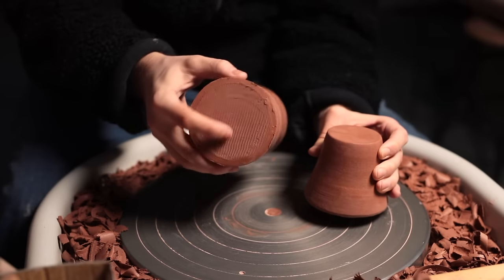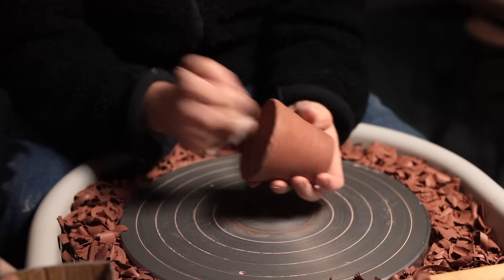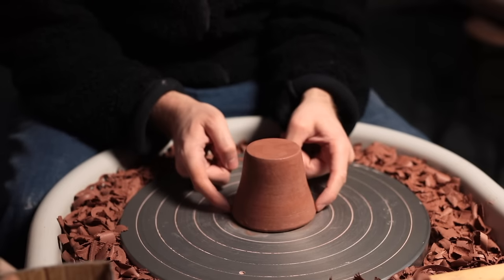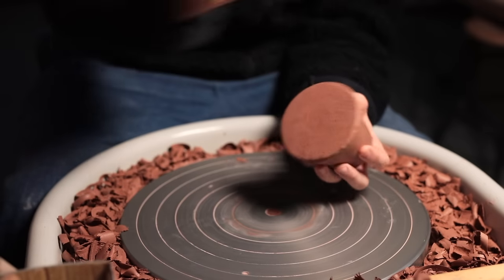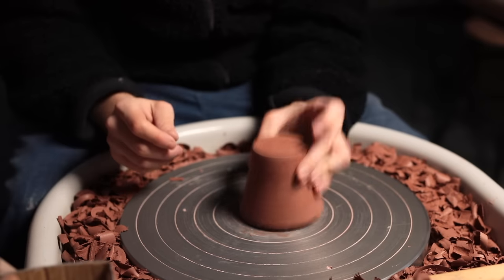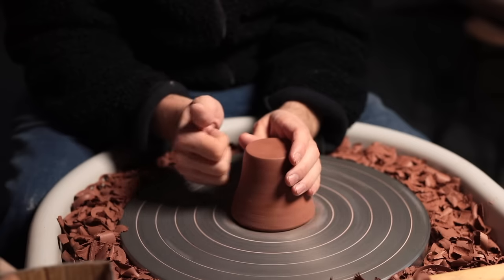Usually for mugs and other simple pots I use a chuck. This is a solid piece of clay which I throw with a tapering shape so that it can fit a variety of different pot shapes. Leather hard pieces are slotted over it and trimmed like normal. But first, the chuck needs to be attached to the wheel, and I do this in practically the same way I attach leather hard pots to the wheel — slip is coated onto the bottom and then it's tap-centred into place.